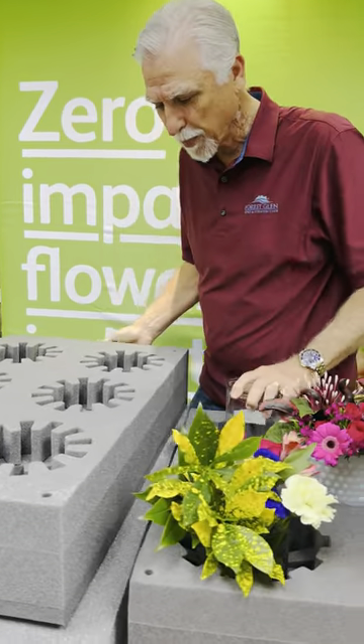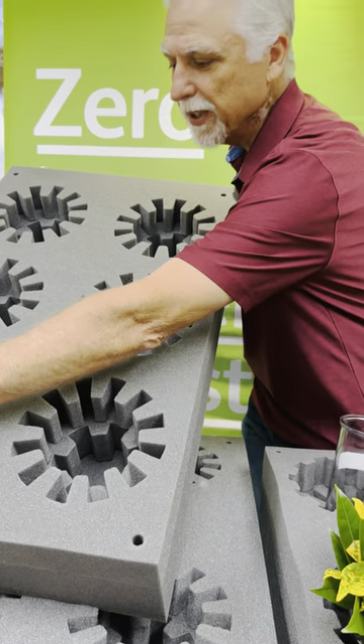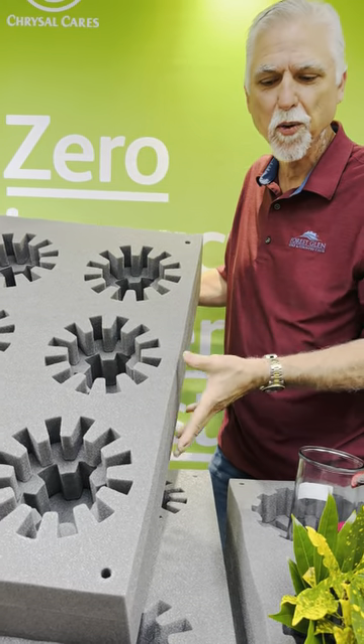In the Transporter 10, you also notice you have bridal bouquet holders as well. Those are the small holes on each corner.